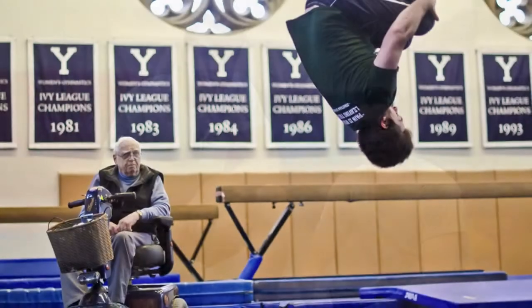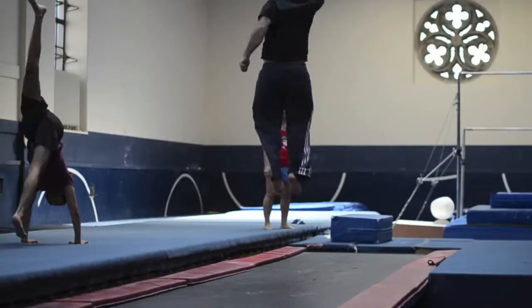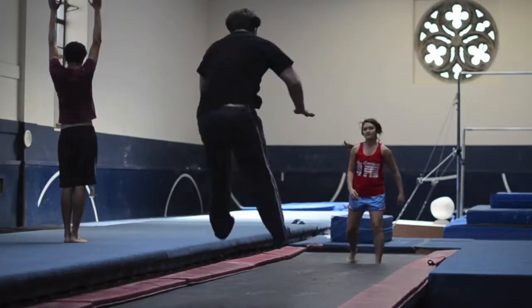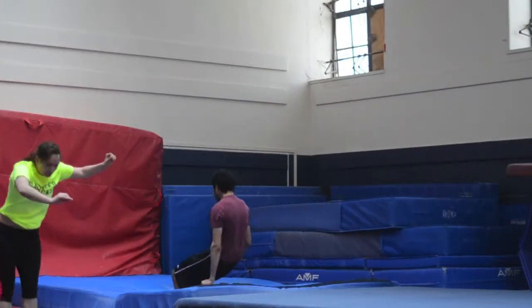One of the awesome things about the gymnastics class here at Yale is that it's taught by Don Tonry, who's a former Olympian. He competed in the 1960 Games, which were held in Rome. But there are certain challenges to training here, one of them being that we have just really only a floor.